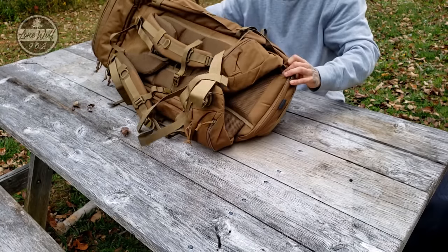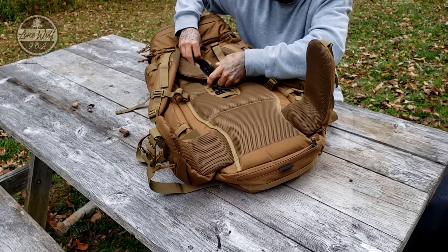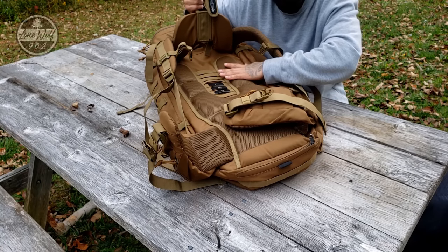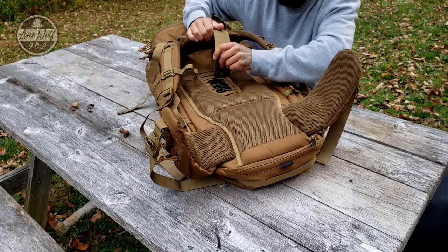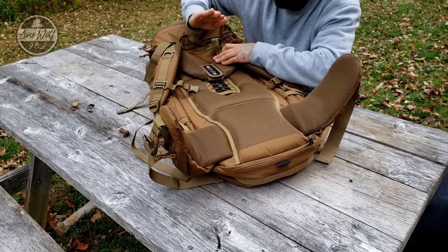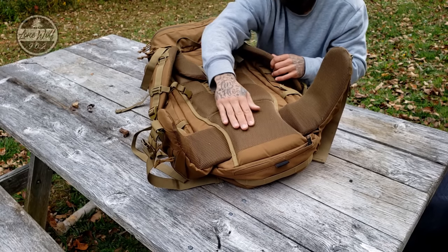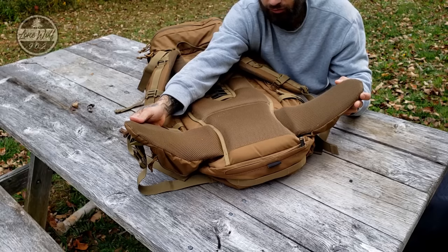Let's talk about the strap and buckling system. It is adjustable: small, medium, large. Undoing the velcro, you can actually remove the entire harness system right off the bag and move it up or down. It will fit a large, medium, or small torso — however you want it to ride. I have mine just above large. The pack has a huge amount of padding and ventilation — almost one inch thick on the shoulder straps, lumbar, and back — very comfortable even when hauling heavy gear.